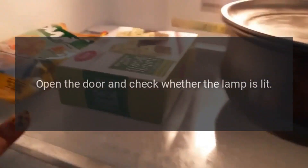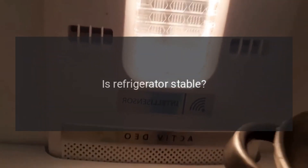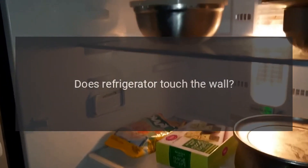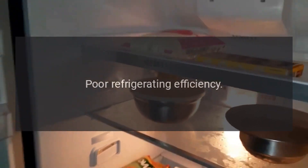Open the door and check whether the lamp is lit. No electricity. Abnormal noise: Is the refrigerator stable? Adjust the refrigerator's adjustable feet. Does the refrigerator touch the wall? Move the unit away from the wall.